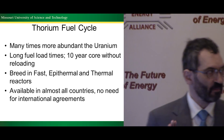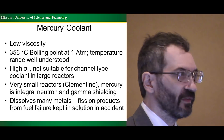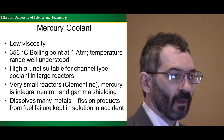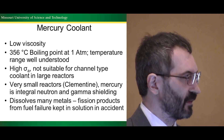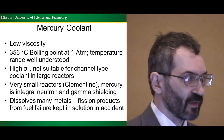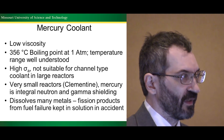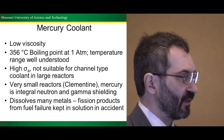Mercury is a low-viscosity metal that boils at temperatures we understand in nuclear engineering — 356 degrees Celsius, used in every PWR and BWR on the planet. The high sigma-A, which is the absorption cross-section, means that we can't really use mercury in a channel-type coolant situation, so I can't build a big reactor based on mercury coolant. For very small reactors, like the demonstration reactor in the 1940s called the Clementine reactor, mercury can provide both neutron and gamma shielding as well as the cooling. And it dissolves very many metals, so if there is a fuel failure in the system, many of the fission products won't escape into the environment — they'll stay in the mercury.